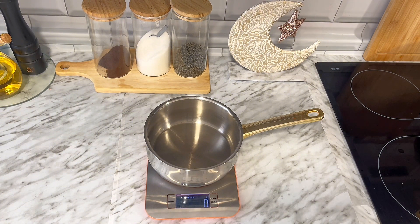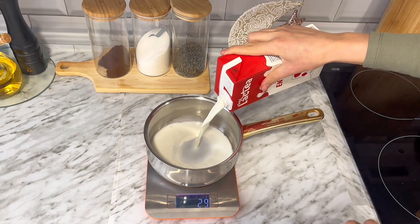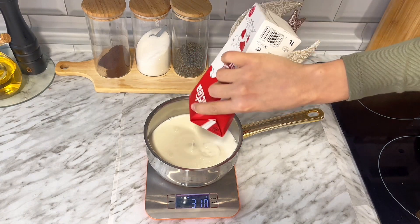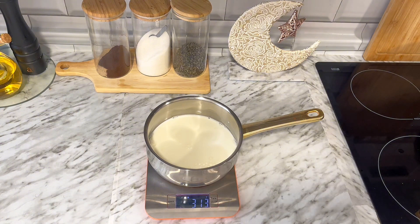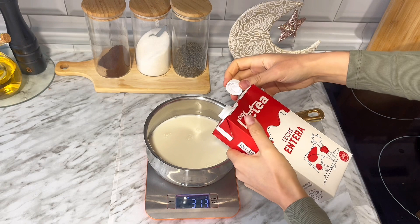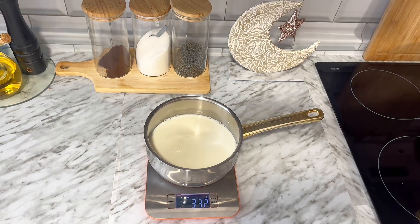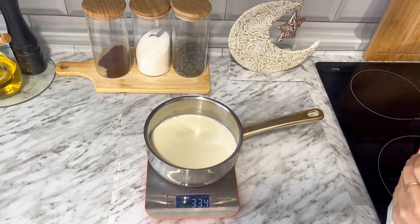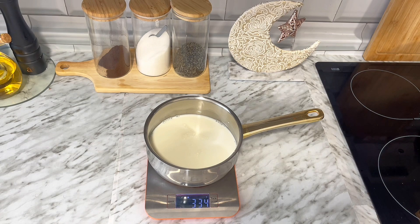Voy a empezar poniendo en un cazo más o menos unos 334 mililitros de leche y esto lo voy a mezclar con 166 mililitros de nata para cocinar. Si eres nuevo y aún no sabes por qué motivo utilizo nata para cocinar en los postres, es porque a mi parecer le da un aspecto y un sabor mucho más cremoso, y no veo necesario utilizar el 35% de la otra nata con materia grasa. En total son 500 mililitros. Si quieres utilizarlo solamente de leche puedes hacerlo perfectamente.